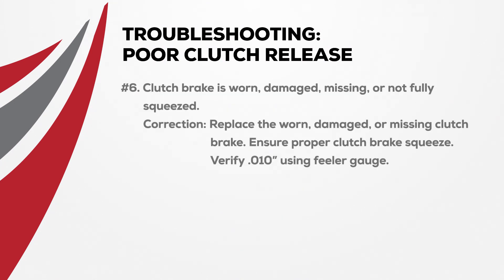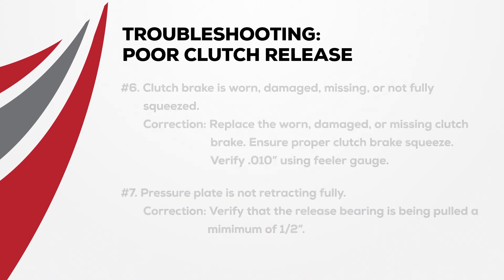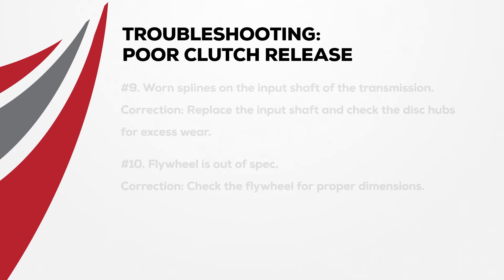If the clutch brake is worn, damaged, or missing, simply replace it. If the clutch brake is not fully squeezed, adjust proper brake squeeze and verify by using a ten-thousandths of an inch feeler gauge. If the pressure plate is not retracting fully, verify that the release bearing is being pulled a minimum of half an inch. When the splines are worn on the input shaft of the transmission, replace the input shaft and check the disc hubs for excess wear. If the flywheel is out of spec, check the flywheel for proper dimensions and repair or replace as appropriate.